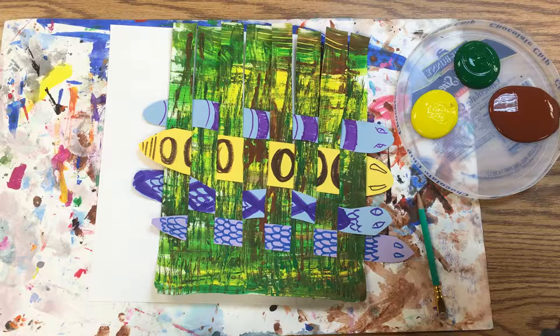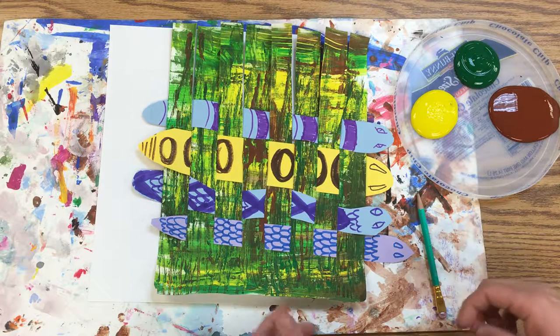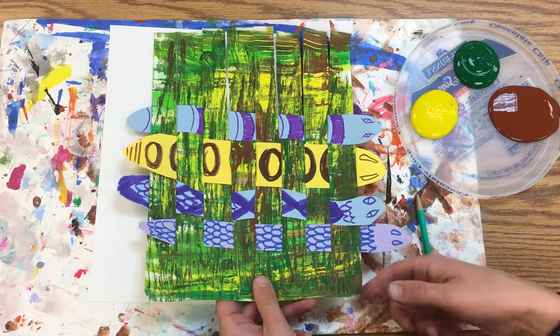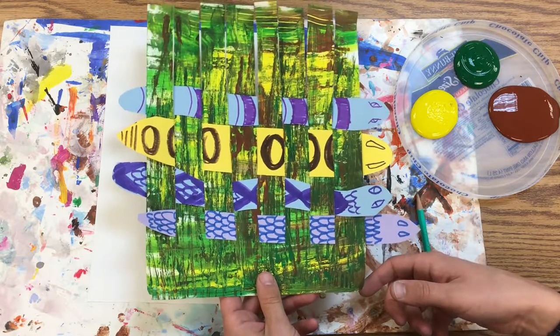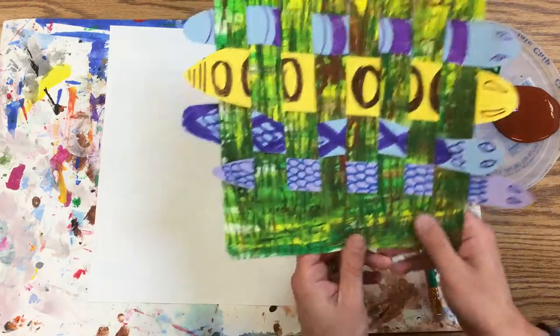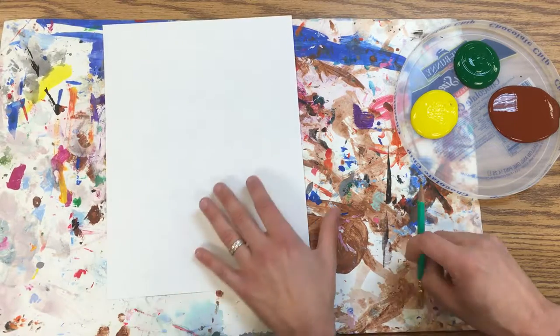We have made some snakes and now we're going to make some sawgrass for those snakes to be weaving their way through. We'll be making a painting and then when it dries we're going to cut these into strips of grass, so we'll get this paper on our messy mat.